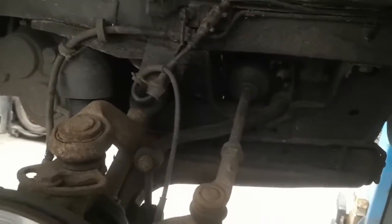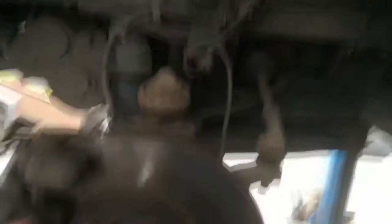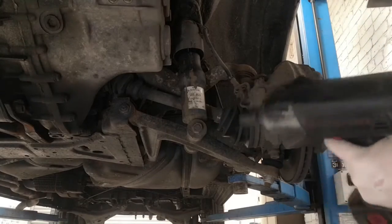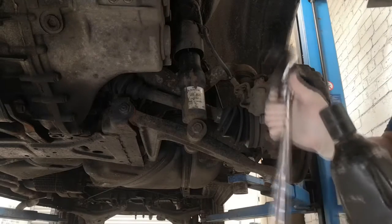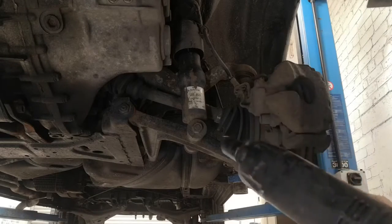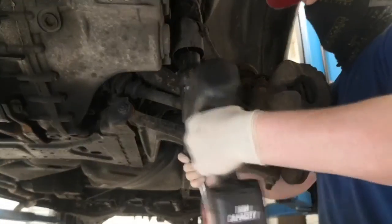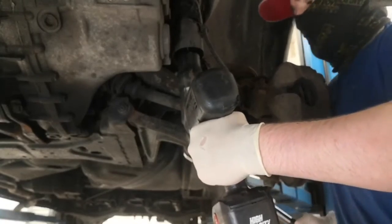I'm going to start by undoing both drop link bottom bolts that go all the way through to the front of the shock. There's the nut - 21mm on both sides - and then the bolt should knock all the way out. I'm going to cheat a little bit and use an impact gun. I've got a 21mm on a ratchet and 21mm on the gun, so I'm just going to gun this side off.